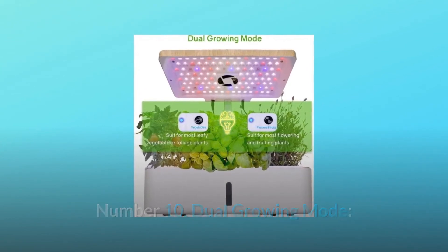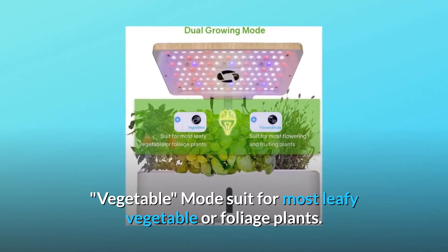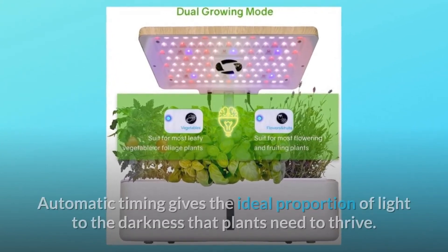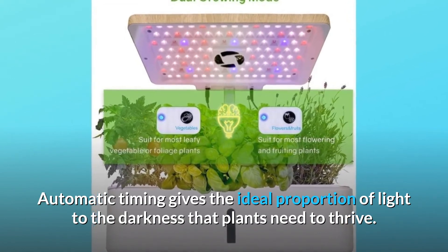Number 10: Dual growing mode. Vegetable mode suits most leafy vegetables or foliage plants. Flowers and fruits mode suits most flowering and fruiting plants. With just one operation button, automatic timing gives the ideal proportion of light to darkness that plants need to thrive.